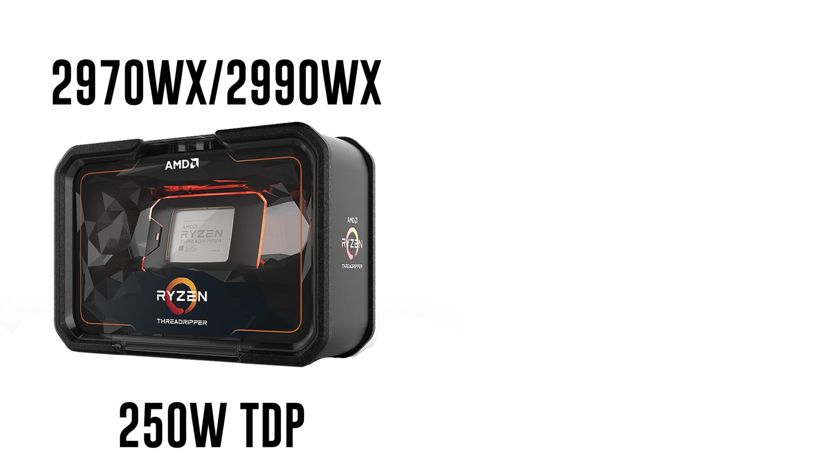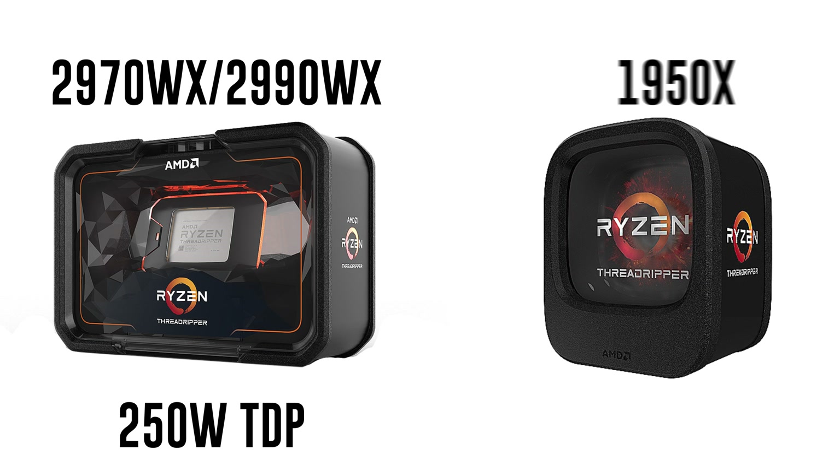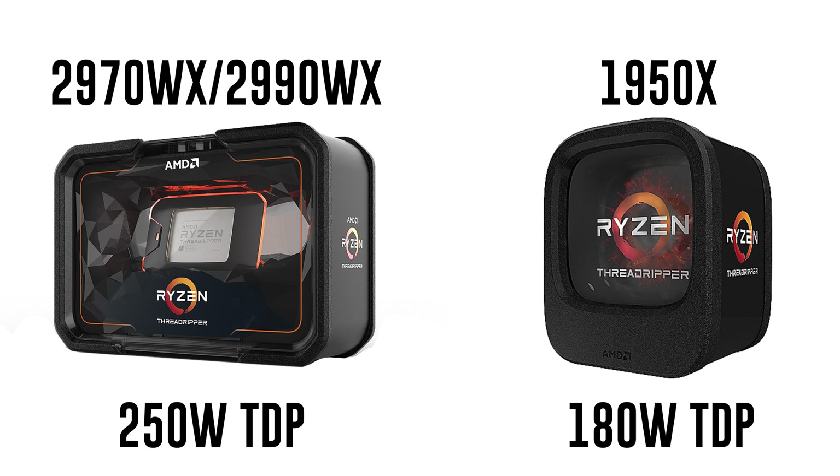Both the 2970WX and the 2990WX have a TDP of 250 watts. That is 70 watts higher than the 1950X, which is the CPU I'm currently running in my computer, which has a TDP of 180 watts.